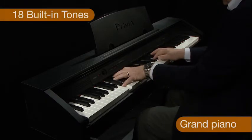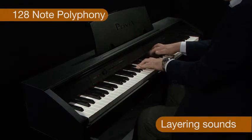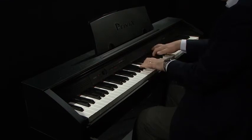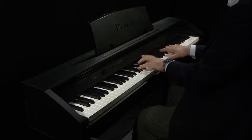The 18 high-quality tones benefit from 128-note polyphony. Tones include the classic sound of the grand piano, electric piano, vibraphone, plus many more essential favourites.